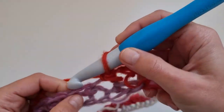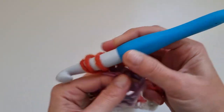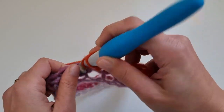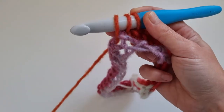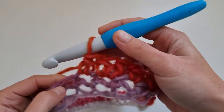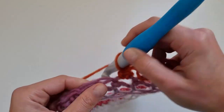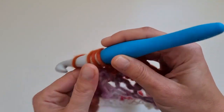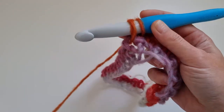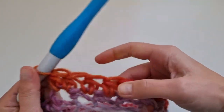The repeat section for the first row will be two half double crochet and one increase. The increase is two half double crochet into the same stitch, and we will repeat this section 10 times — so one half double crochet into each of the next two stitches, then two half double crochet into the next stitch — and repeat until the end of the round.